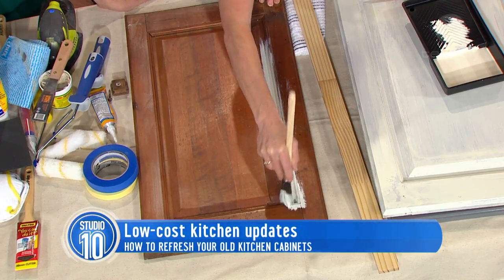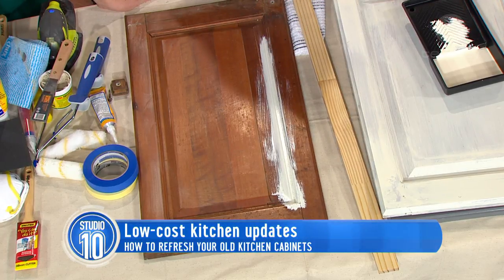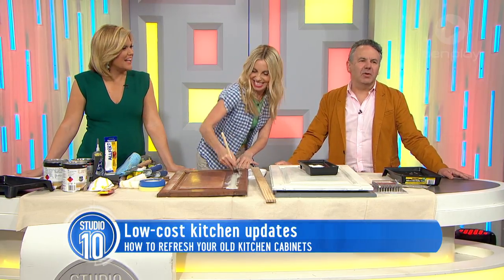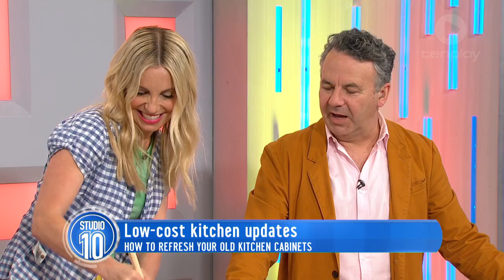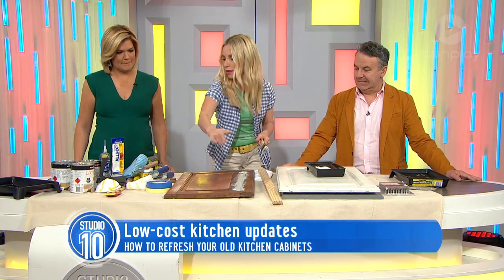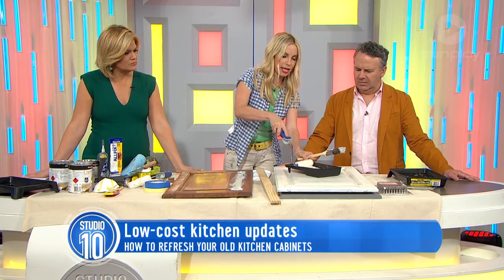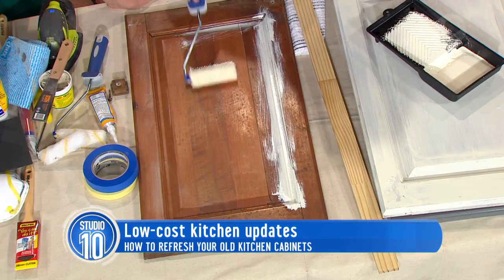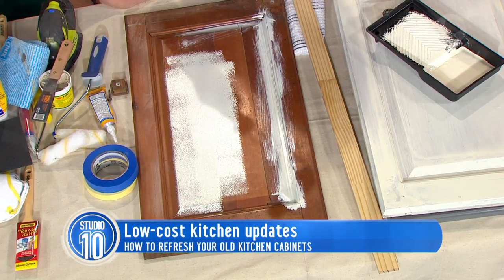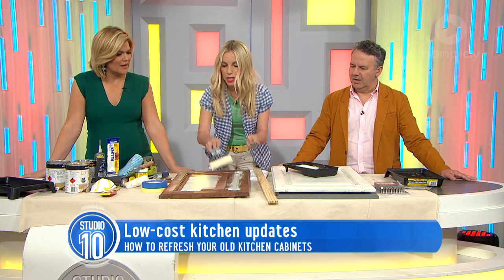You need one decent coat of undercoat — this is just the primer that makes the paint adhere. Then you brush all those fiddly areas and grab your rollers. The rollers make it really quick — you can undercoat your whole kitchen in about two or three hours. Just roll like that. It's better to use fabric or foam rollers because then you don't see any brush marks.